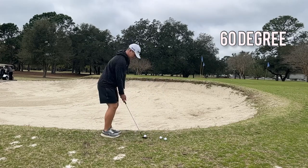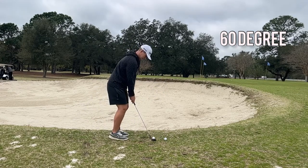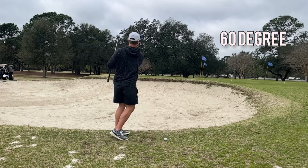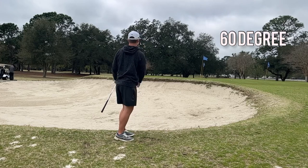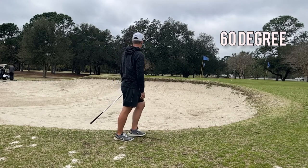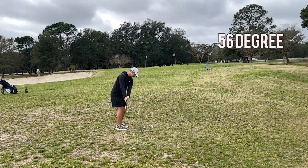With the 60 degree, hitting some little cutty spinny shots over the bunker on the short side, just to get comfortable with hitting over a bunker. Hit all of these pretty good — just a little long with a couple of them, but other than that they were pretty solid.